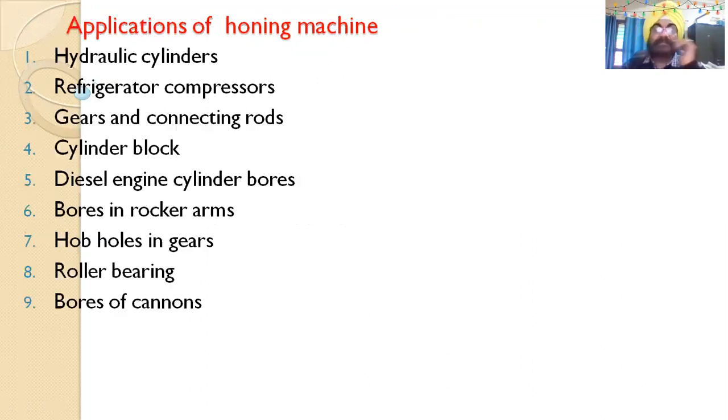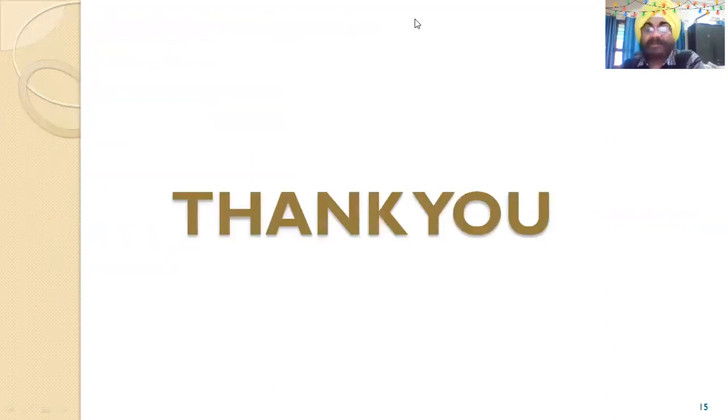The advantages of honing include: highly accurate results; ability to finish multiple holes simultaneously using a fixture; rapid and economical removal of stock; and higher productivity than lapping. Applications of honing include: hydraulic cylinders, CNC machines, automobile cylinders, refrigerator compressors, gears, connecting rod internal holes, cylinder blocks, diesel engine cylinder bores, and cannon bores.